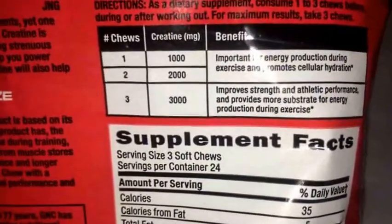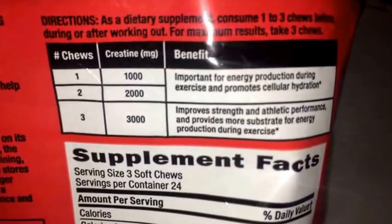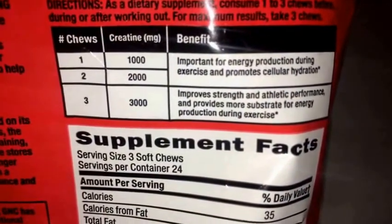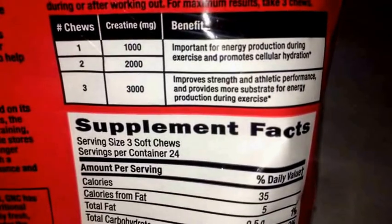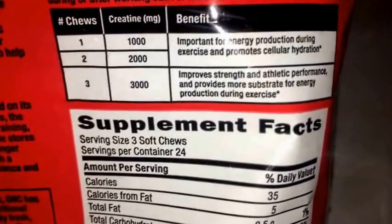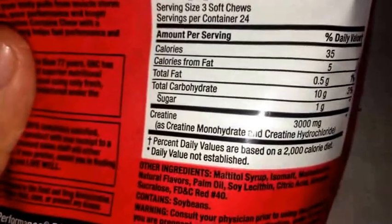If you take one chew, the benefit is important for energy production during exercise. If you take three of them, you get improved strength and athletic performance and it provides more substrate for energy production during exercise. So pretty much if you take more, you're just going to feel more strength and whatnot.